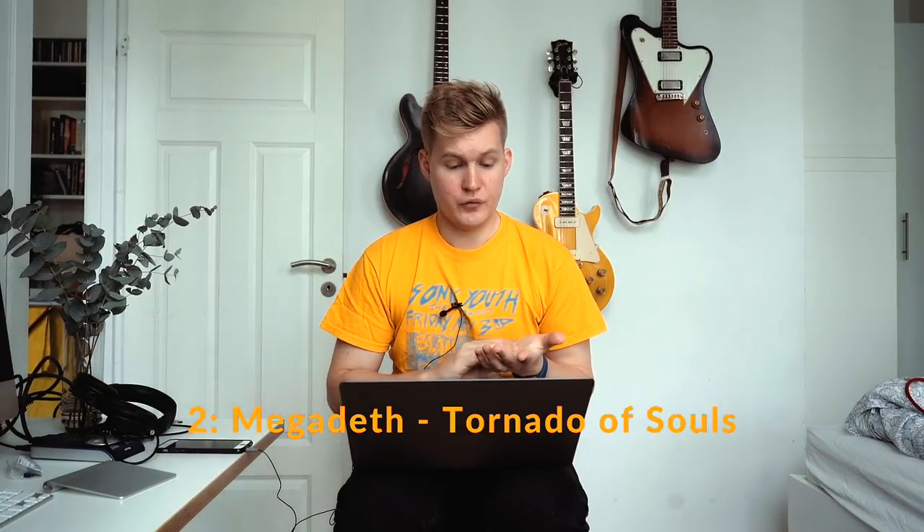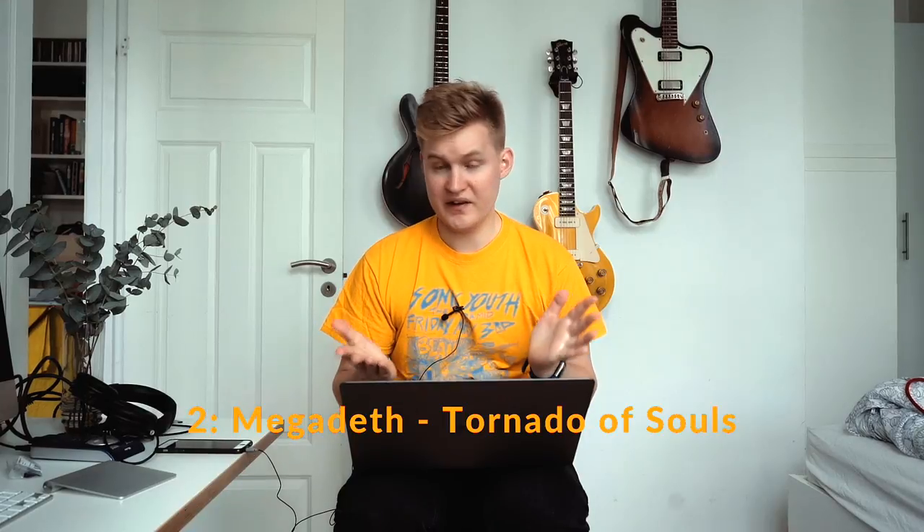For number two, Megadeth with Tornado of Souls — probably the hardest one to play for me. I used the Purple Beast again, and since it's hard to play I probably turned the gain up a bit too much. It's a useful trick when recording to try to keep the gain down as much as you can, especially when overdubbing. I borrowed a Dave Mustaine signature guitar — I believe it's from Dean — which was horrible to play, to be honest. But it turned out quite okay.